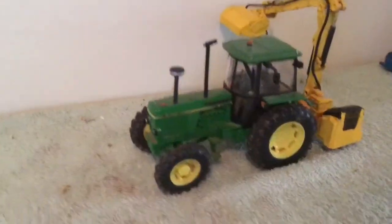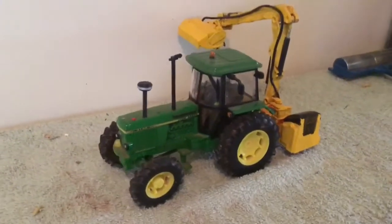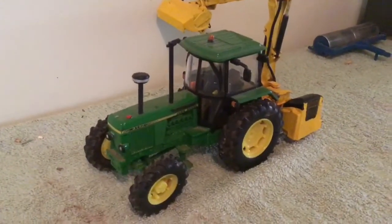So yeah, she's on the head trimmer. Moving on, nothing much going on in this field — it needs to get planted, and that'll probably happen next episode.